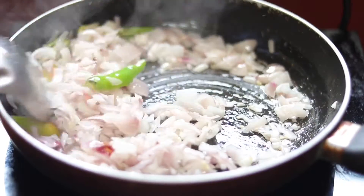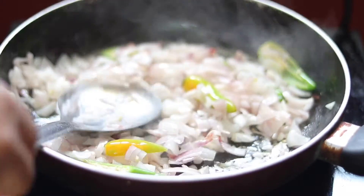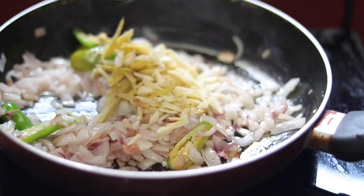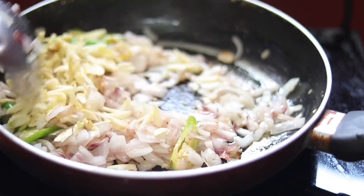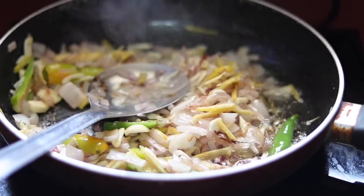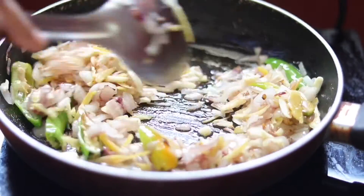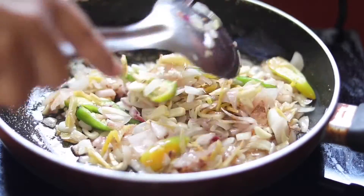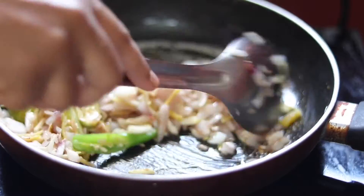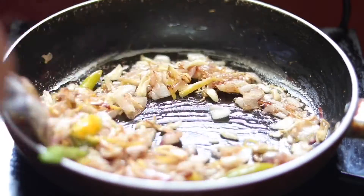We will cook it a little more. We will add the chicken in here.